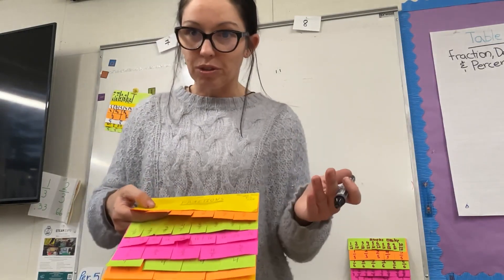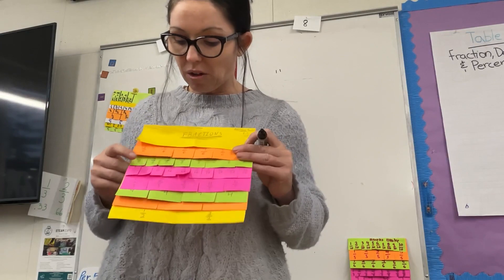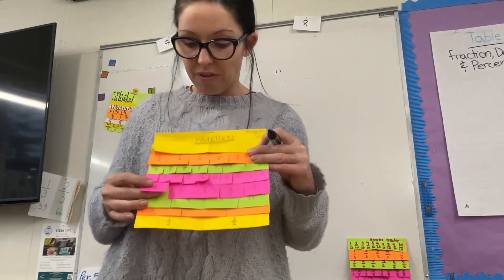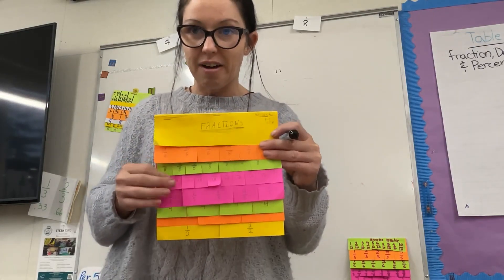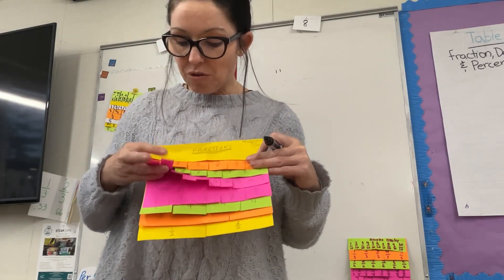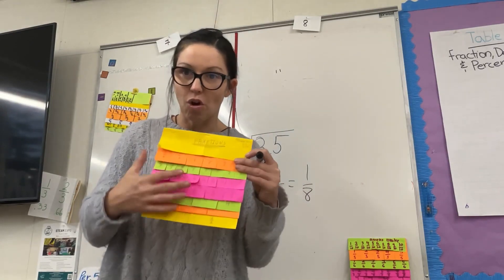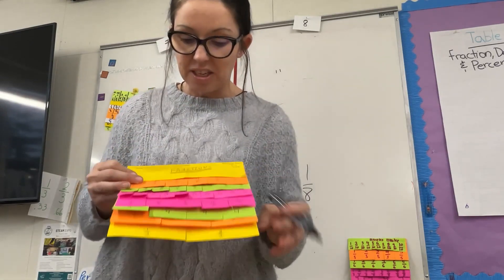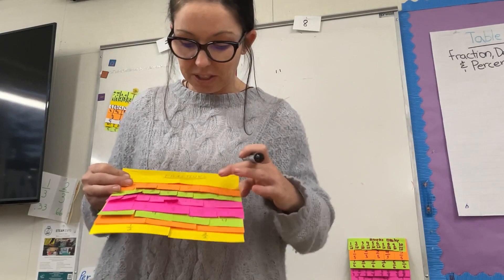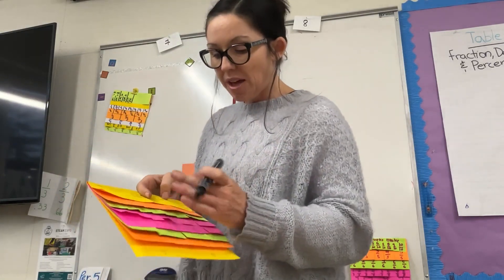With a fifth, we start with one-fifth and cut one-fifth in half, and they can see it's equal to two-tenths. We record the fraction as a decimal and as a percent for all of these benchmark fractions. We also do this with thirds, and then we have our sixths.